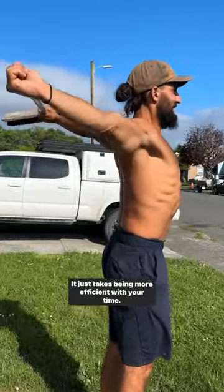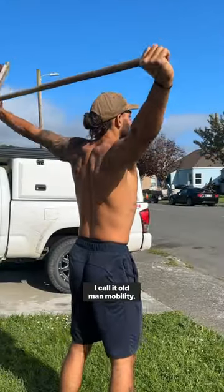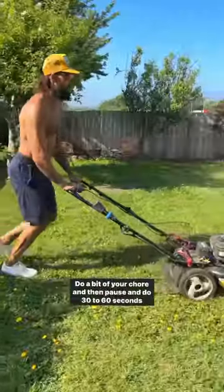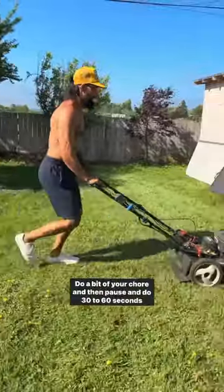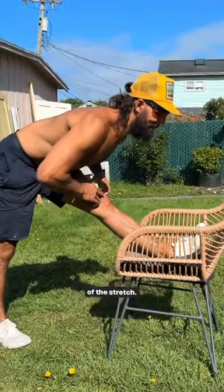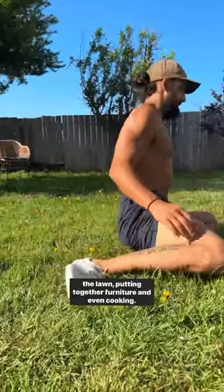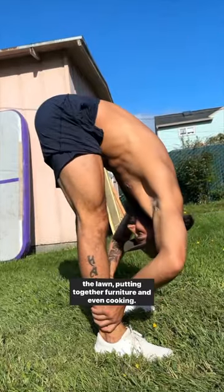It just takes being more efficient with your time. I call it old man mobility. Pick a chore you need to get done and pick a stretch to work on. Do a bit of your chore and then pause and do 30 to 60 seconds of the stretch. I've used this with doing dishes, packing for a trip, mowing the lawn, putting together furniture, and even cooking.